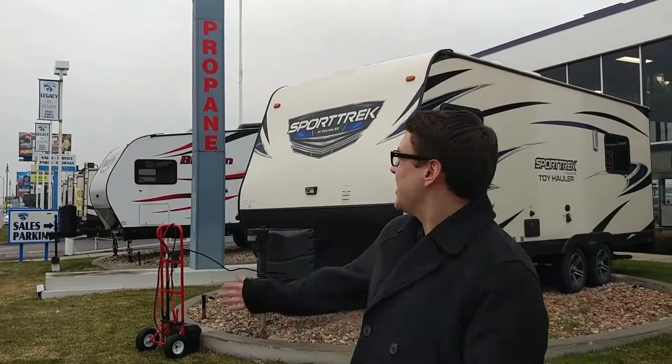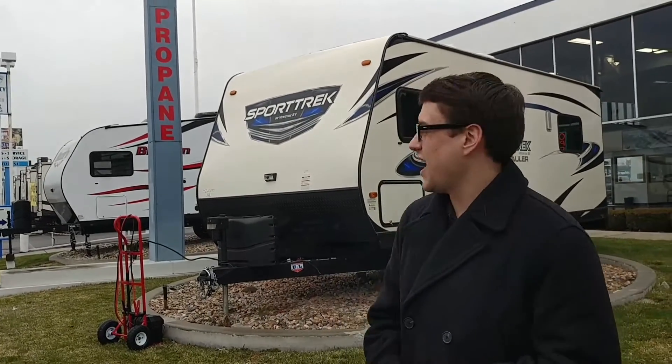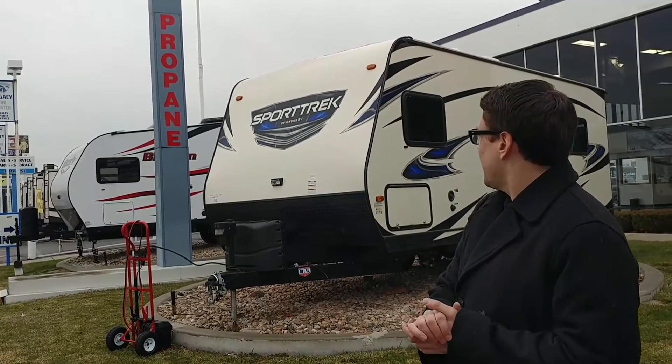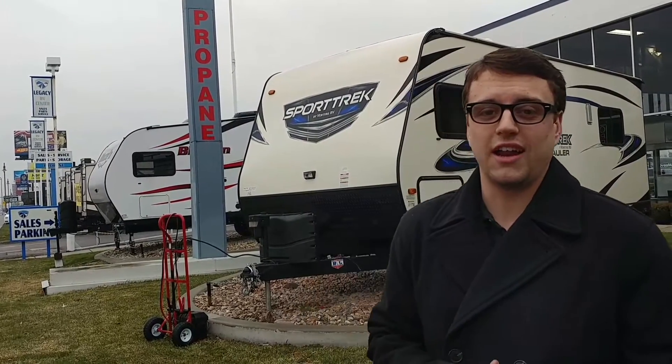Hey guys, Jordan Bradley down here at Legacy RV Center, 3711 South State Street. Here to do yet another walkthrough video. So today, right behind me we're going to be checking out the Sporttrek 190 Toy Hauler. I love this unit. I'm a big Sporttrek guy, big Toy Hauler guy. I was super happy when we took on Sporttrek's Toy Hauler line.